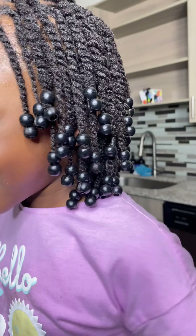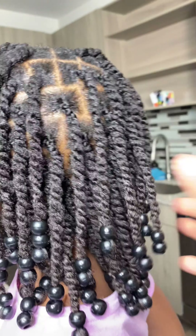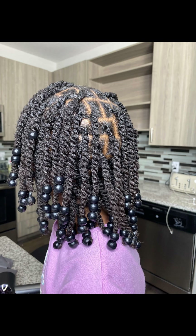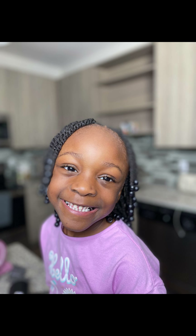She is a happy girl after she took a long nap and I was able to finish her hair. This is her. This is the back. Thank you so much for watching — I hope you guys enjoyed the video. And I will be posting the products at a later date. Thank you, bye!